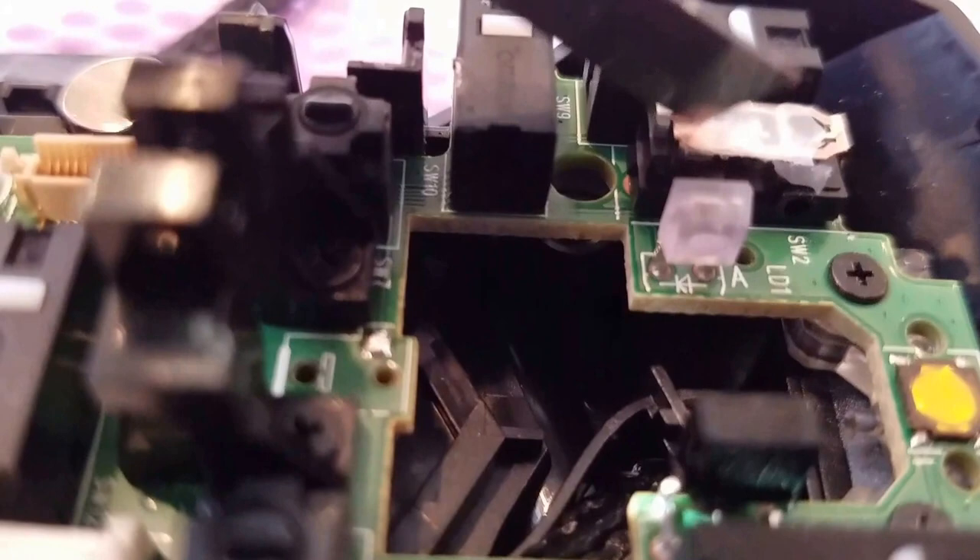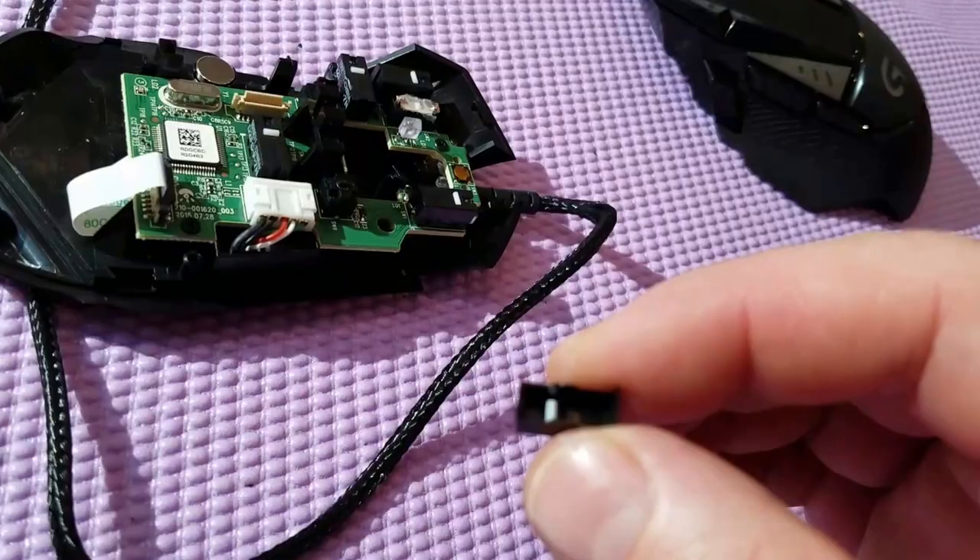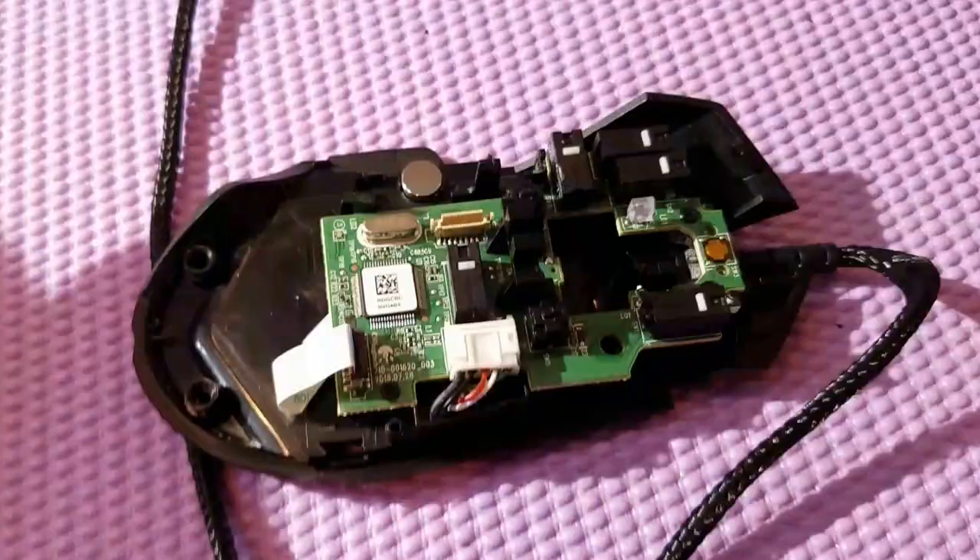I'm going to put everything back together and see if that has made it silent. You will need tweezers for this job because the little white piece keeps falling out easily. When you put this back in the mouse you'll have to do it upside down — put the mouse over it so it doesn't fall out. I have the button back on, let's see how loud it is.